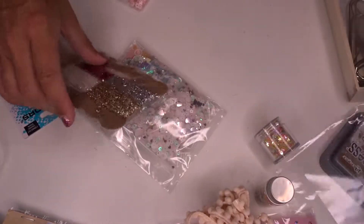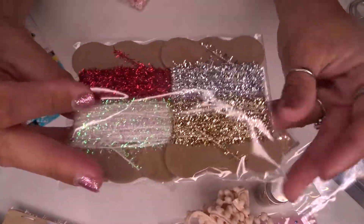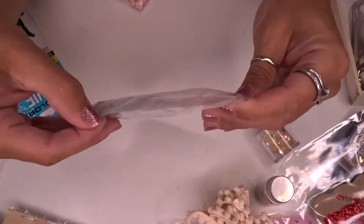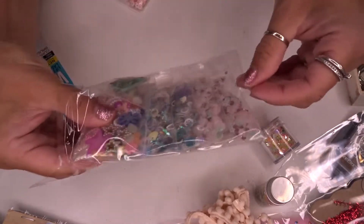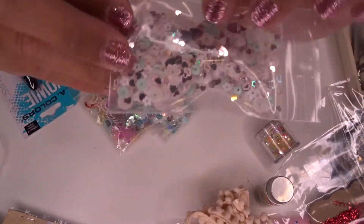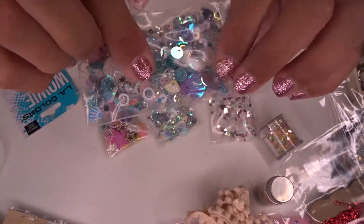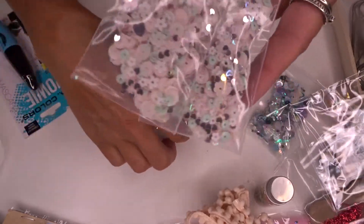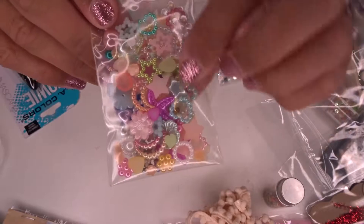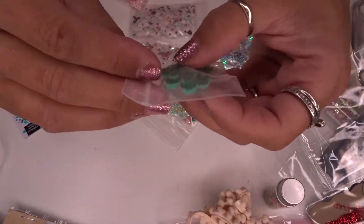I also grabbed some trim in red, white with iridescent, gold, and silver — great for projects. And I got more sequins. I've really been wanting sequins for the longest time. A few different packages of different mixes: a bunch of pastel colors, some with little seashells, and I got two of each. Then this one is just a mixture of different types of beads and flowers — really pretty.